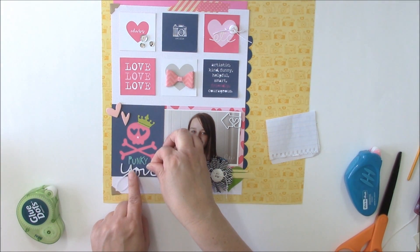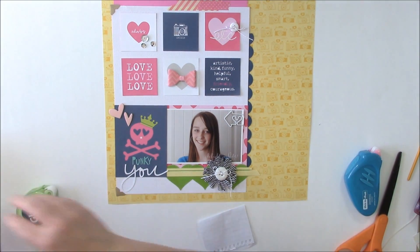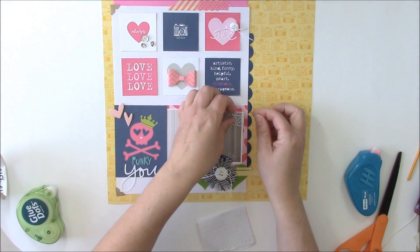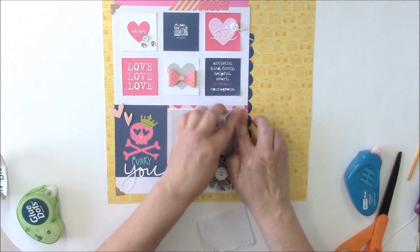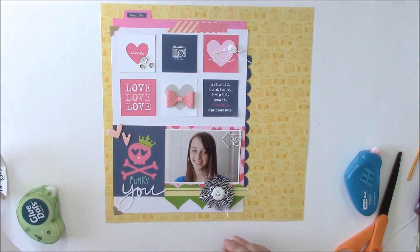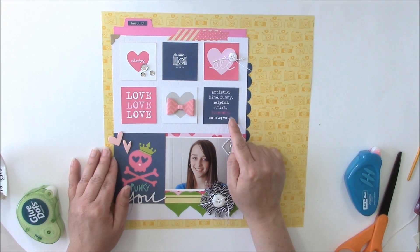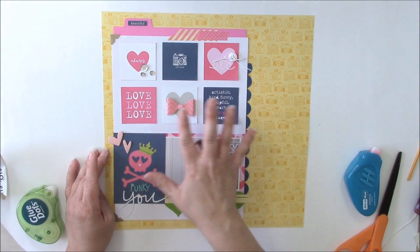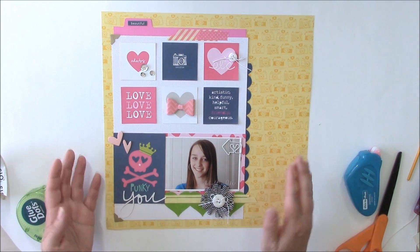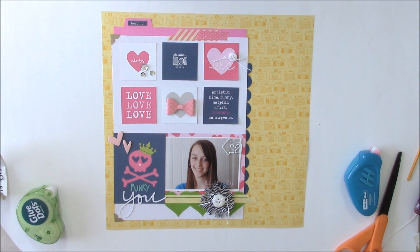A page like this comes together quickly because I've used a lot of pre-made items, which makes the process easier. The inspiration came from the two-by-two journaling cards from this collection. Anytime you're looking for inspiration, look at shapes, color, and design, and see if you can mimic it for your title, your photo, or wherever on the page you think you can add a concept that matches what you're already using. Thank you for joining me for today's Make It Meaningful video. Be sure to subscribe to the Two Peas YouTube channel so you don't miss out on this weekly Friday series.